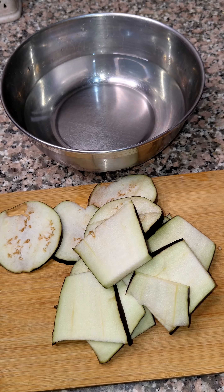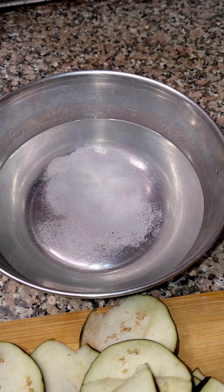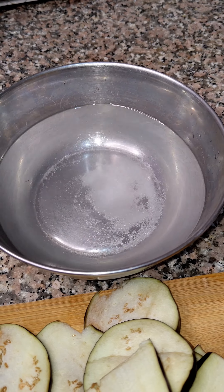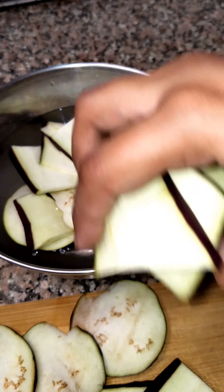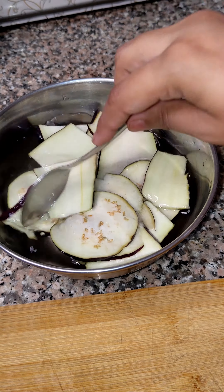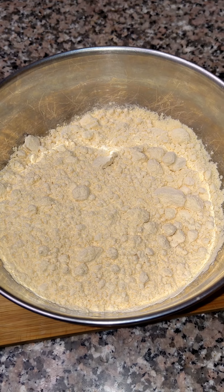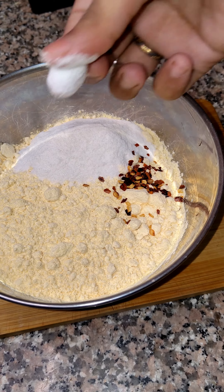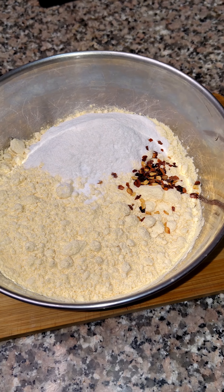I have taken normal plain water and will add 1 teaspoon of salt, then dip all the baingan in the water. What happens is that the baingan will not turn dark — if you cut it and leave it out, it will darken, but putting it in the water prevents that.